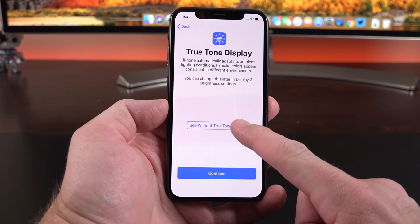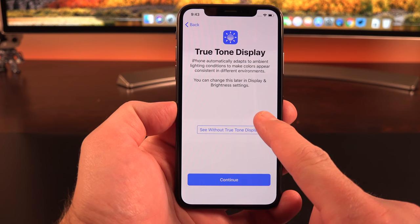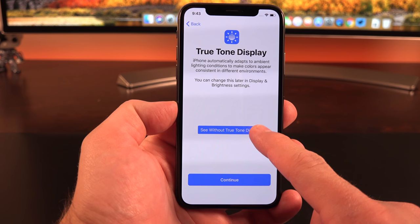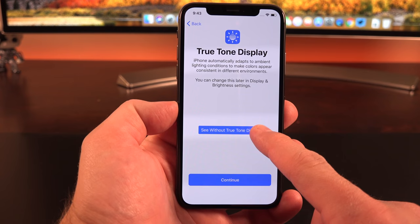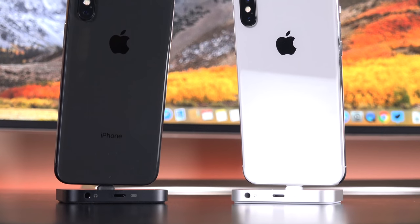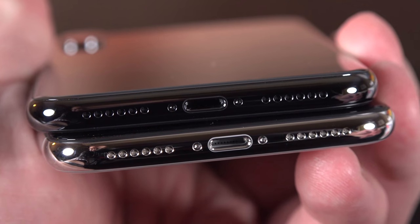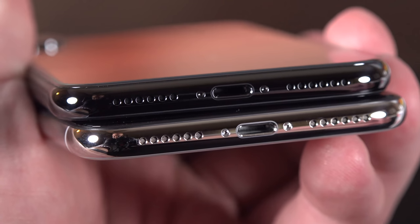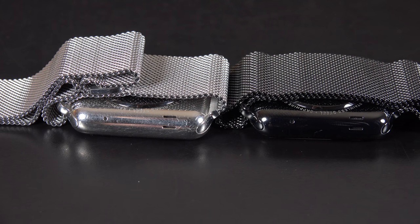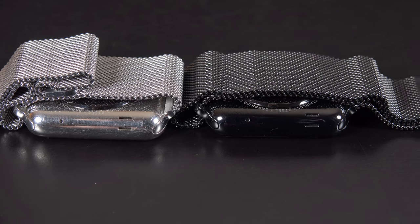Just like the iPhone 8 and 8 Plus, we also have a True Tone display. The best way to demonstrate it is to turn the lights to a warmer color — when you activate or turn off True Tone, you can really see the difference. Basically it reflects the color tone within the room, so it's easier on the eyes. Now, both Silver and Space Gray have a stainless steel frame, but Space Gray has a coating on top which should be more durable than raw stainless steel that will scratch over time — based on my experience with the Apple Watches.